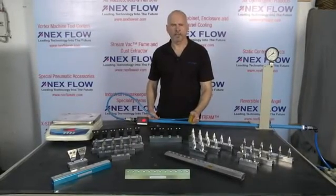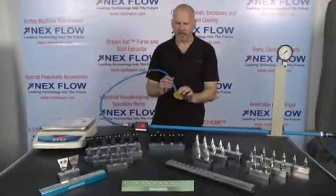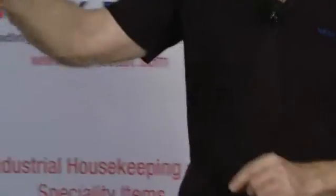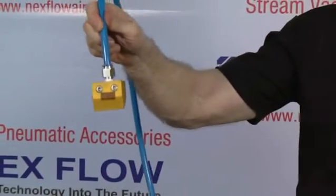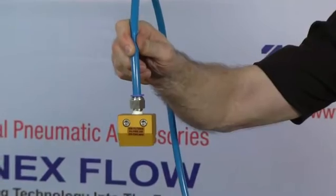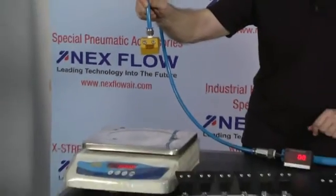Let's compare the two technologies. First, I'm going to take the 2-inch extreme air blade air knife and add about 8 bar or 100 psi. Hold it about 12 inches from a scale. We're going to measure the force it creates and look at the CFM it consumes.